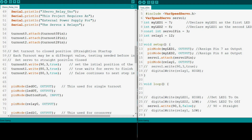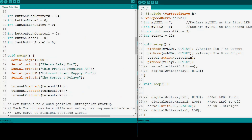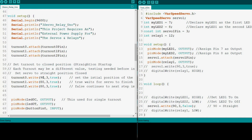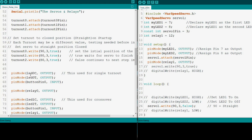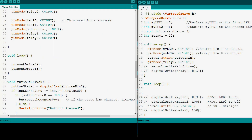In the void setup, I have the serial monitor so you can check it to see what sketch you have loaded on your Arduino. Your servos — you attach them to the pins. Set turnout to the closed position straight on startup. This may not be needed because your first command in your loop takes it to that position — 90, 80, and 80 right there. Pin mode — identify your LEDs for each one, the button pins, and the relays.